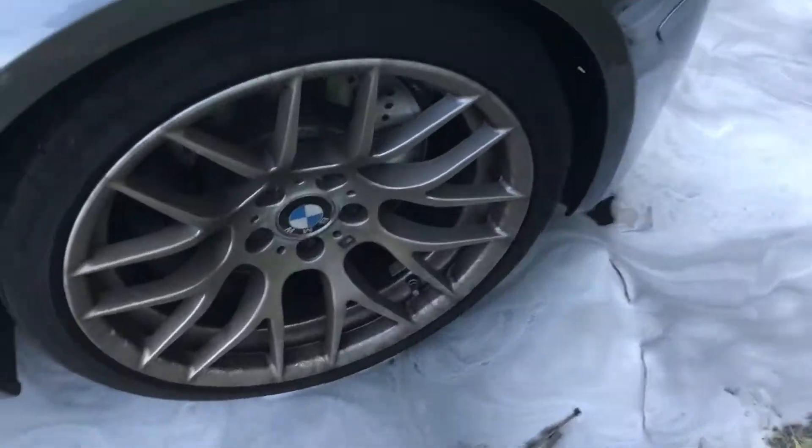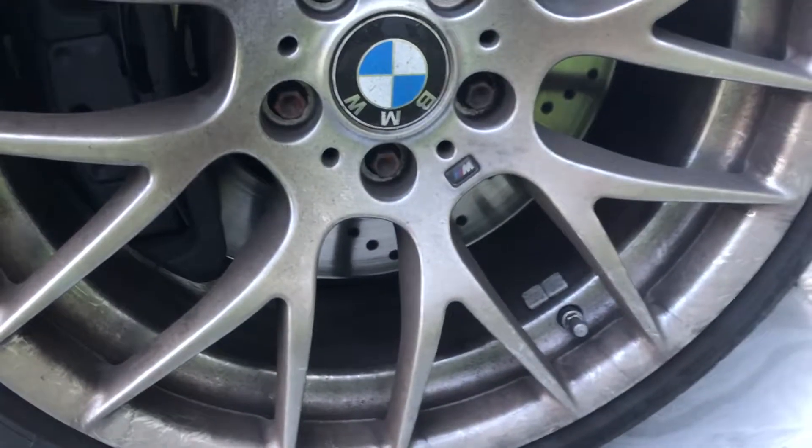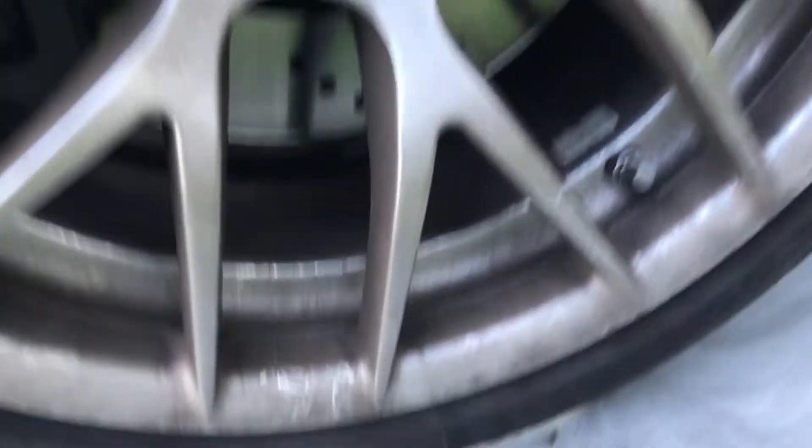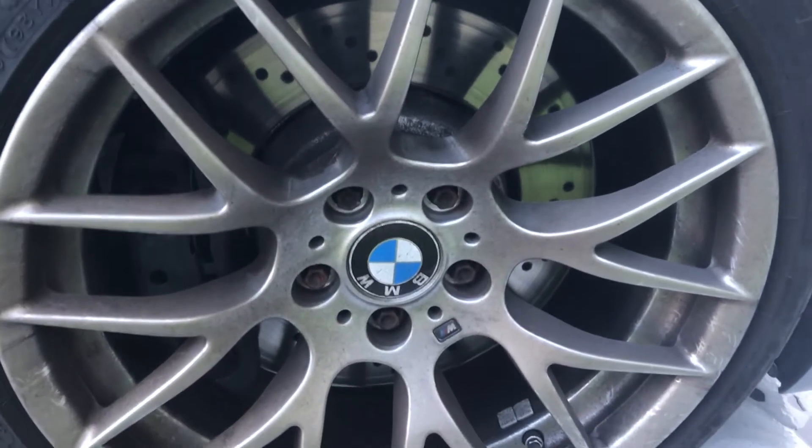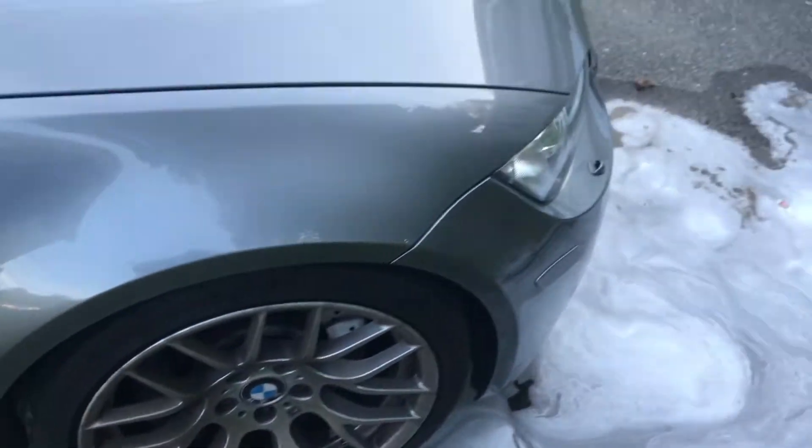So go around the back — same deal, wheel doesn't get too dirty. But these front wheels on the other hand, as you saw on the other side, this is what I'm cleaning off. And believe it or not, this isn't a lot of driving. So I'm going to go ahead and finish up the rest of the wheels.